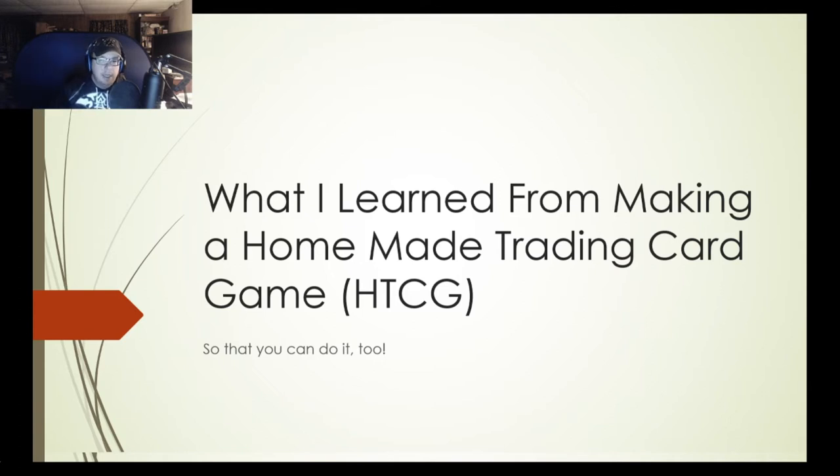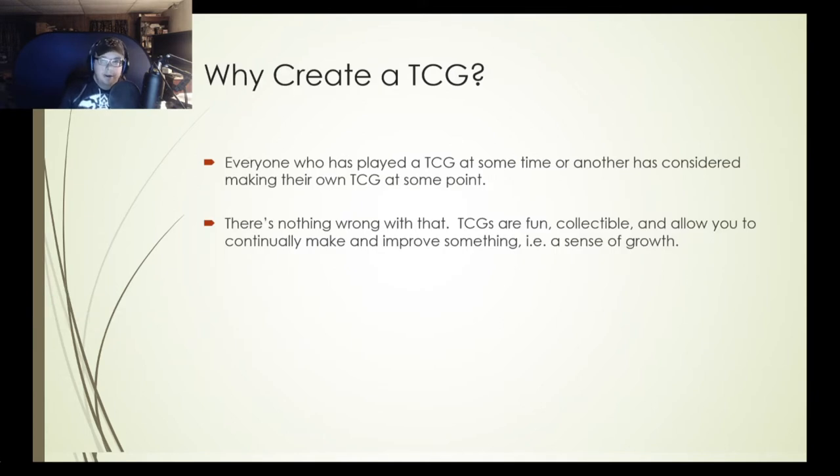So — what I learned from making a homemade trading card game so that you can do it too. Why create a trading card game? Everyone who has played a trading card game says they can make one. TCGs are fun, collectible, and allow you to continually make and improve something — a sense of growth, almost like a real-life role-playing game. You start with a certain number of cards, see how the mechanics work, and then further evolve and expand the game with additional cards, storylines, and effects.